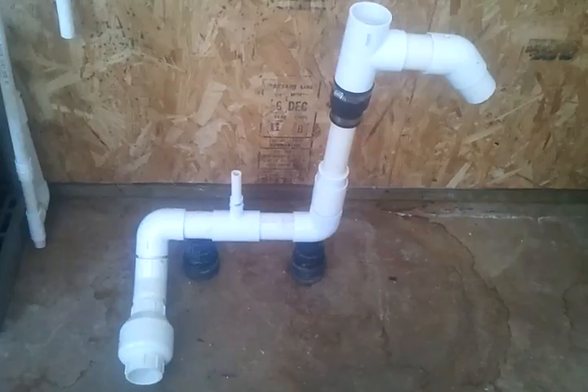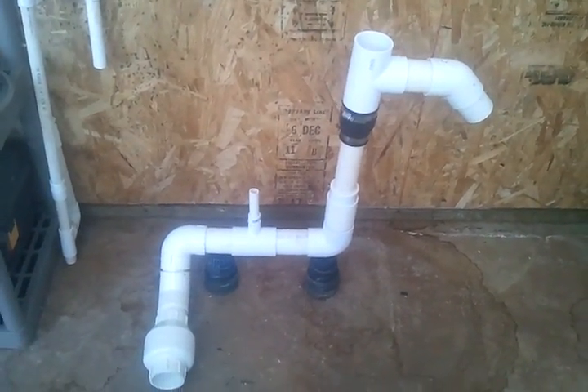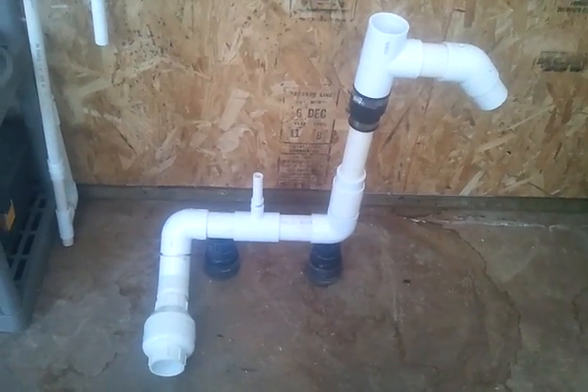This would not work well as just a simple air lift pump. I tried it and it took 11 minutes to fill 5 gallons — it doesn't even compare.